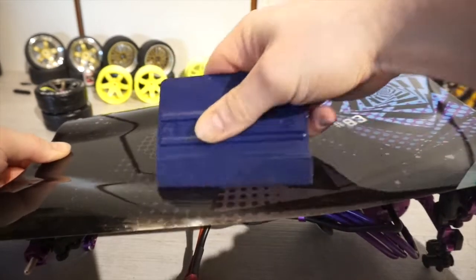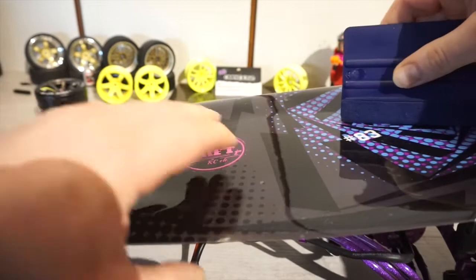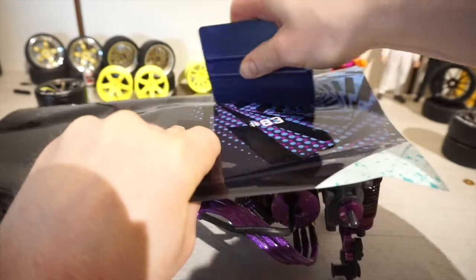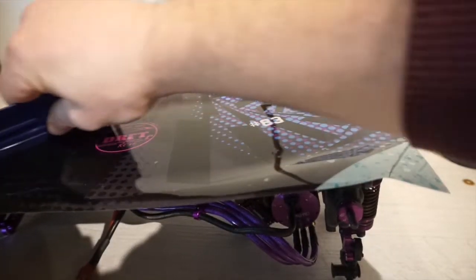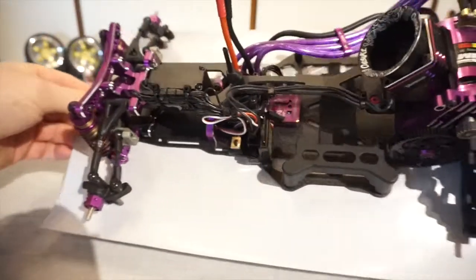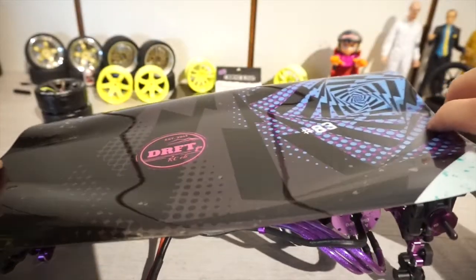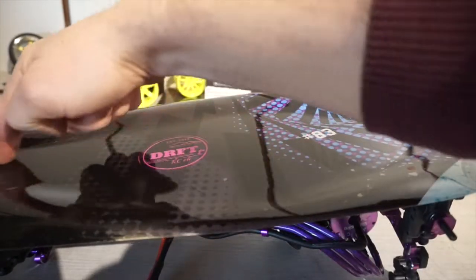We cannot change the side of the wheel completely. But okay. It's a bit similar to the body. I cut this part to the top of the wheel.